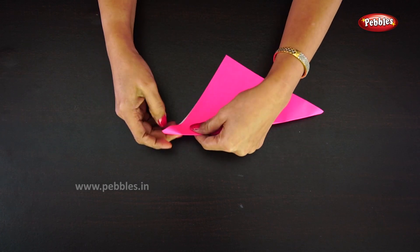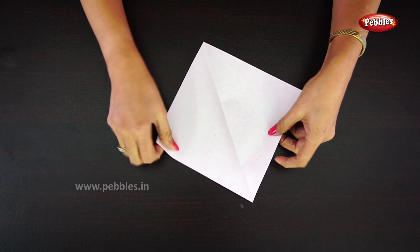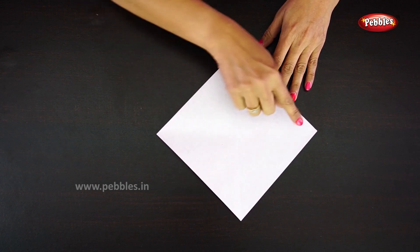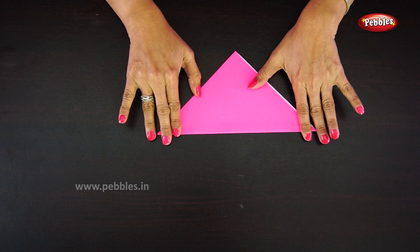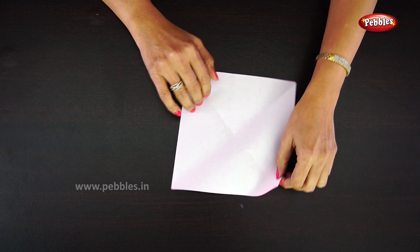You will get a triangle shape like this. Open it and you will see a middle line. Fold another side again — you will get a triangle shape like this — and open the paper. Now you can see the center.